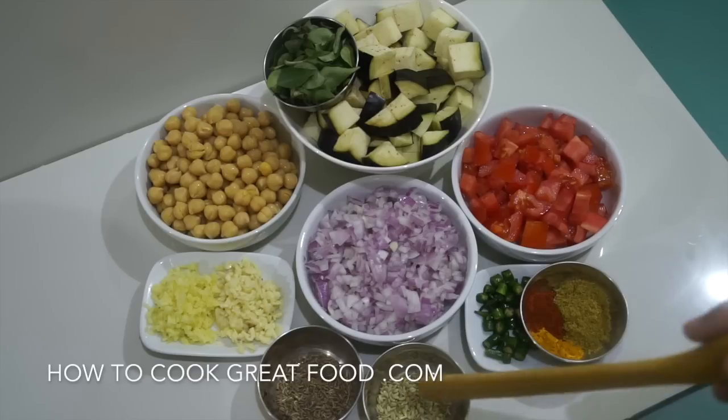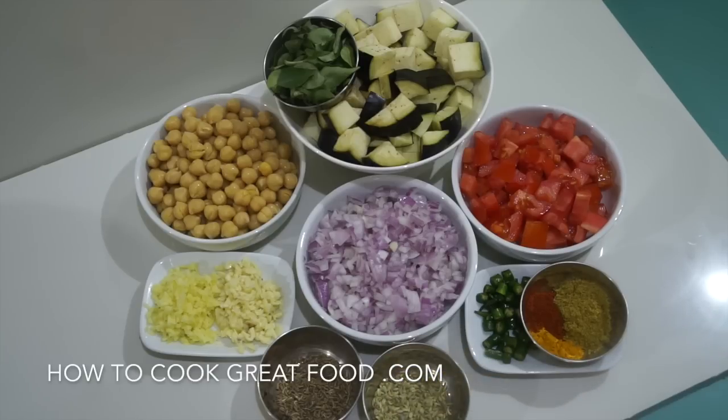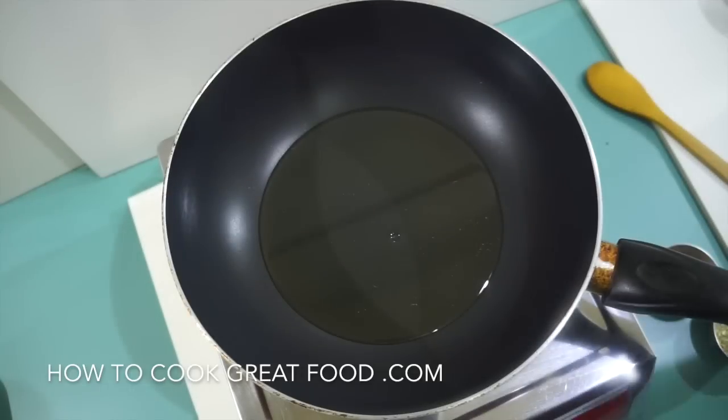I'm not using garlic ginger paste today. For spices, I'm going to use some cumin seeds and fennel seeds — if you can get fennel seeds in there, they give a lovely flavor. Some fresh chili of course, and then three spice powders: coriander powder, chili powder, and turmeric — just tiny amounts, you don't need a lot. We're going to start with a little touch of oil and a bit of seasoning. Easy peasy.